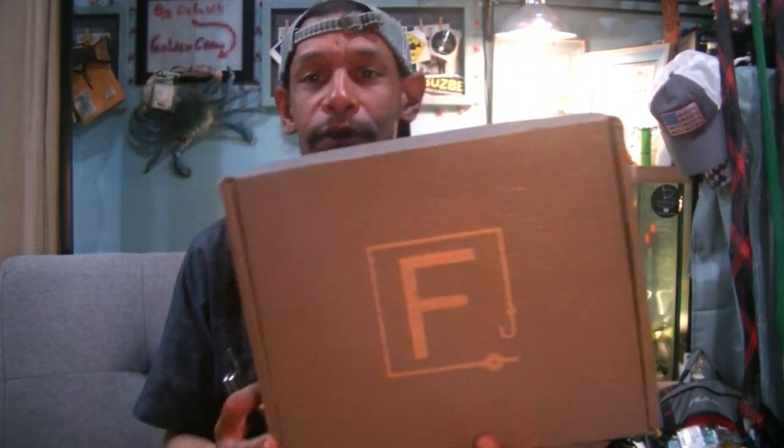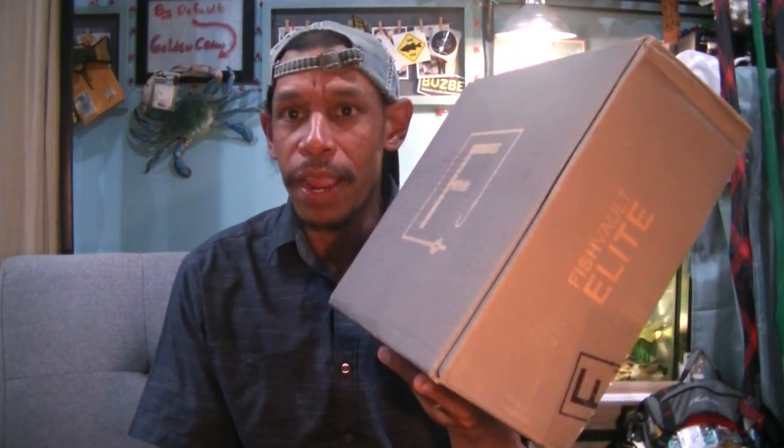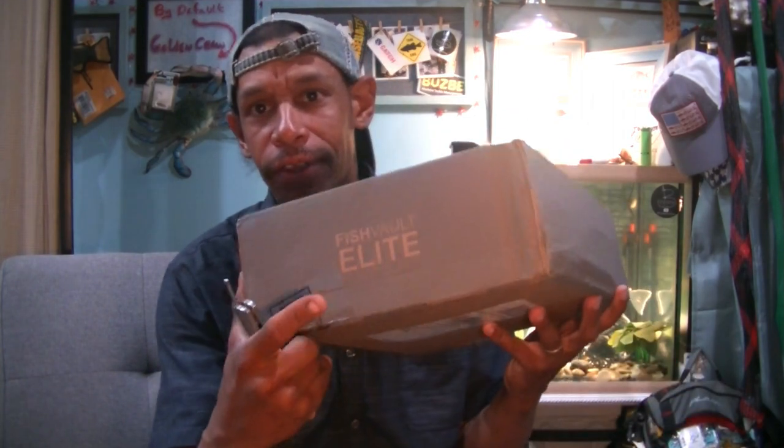So we got our Fish Vault for July 2021, showed up on my doorstep today. We're going to crack into it and see exactly what's in July's Fish Vault. This is their elite tier — the highest level of Fish Vault for $150 a month. They've been lackluster and we've been less than impressed. Let's see if they can turn the tables for July.